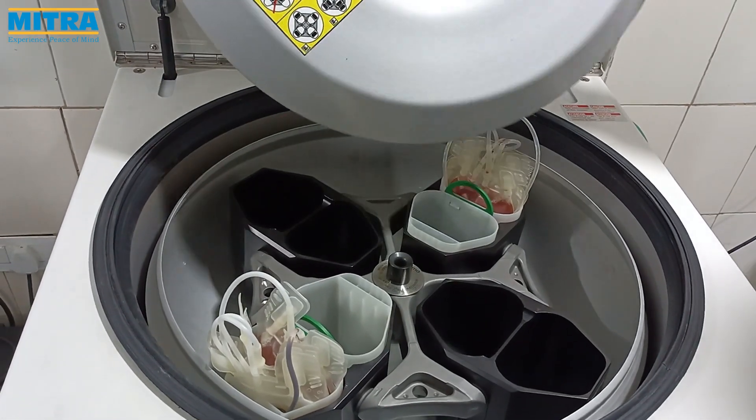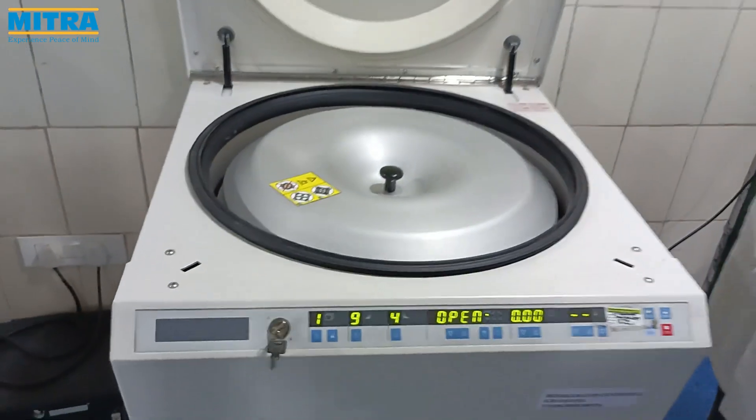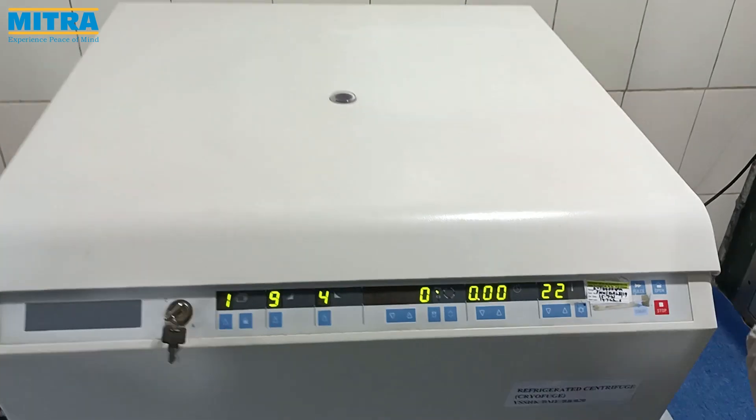Close the inner lid, then close the outer lid. Now choose the desirable program and press start.